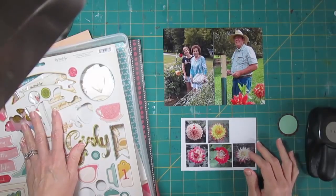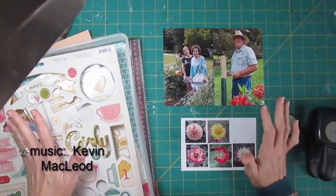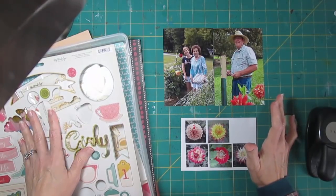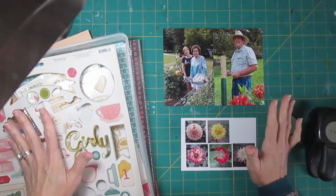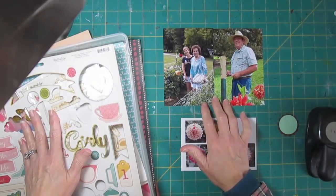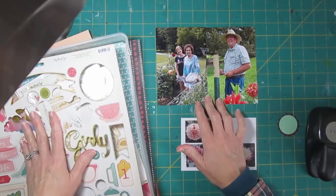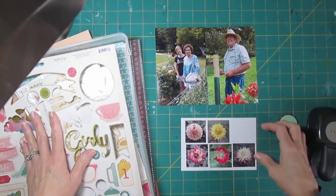Hi, it's Lisa. I want to do a scrapbook page showing some of the outings we're making with my mother. This is the three of us now very often going out, and I had these pictures from one specific outing we went to in Hendersonville, North Carolina in the late summer - the dahlias were in bloom in this little garden.